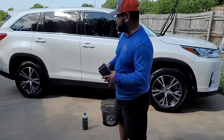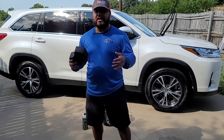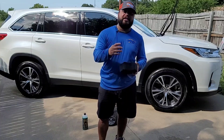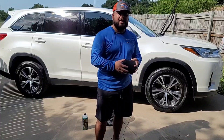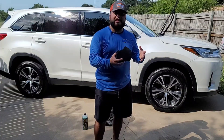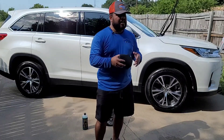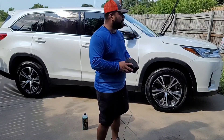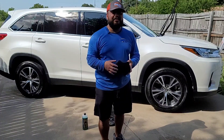Overall, happy Wednesday guys. I hope today's video helped you out — it definitely helped me understand this product and method a little bit. I'm very excited for what's to come with rinseless washing and I'm definitely going to keep trying it out. You guys have a blessed day, God bless y'all, I'll see you tomorrow hopefully.